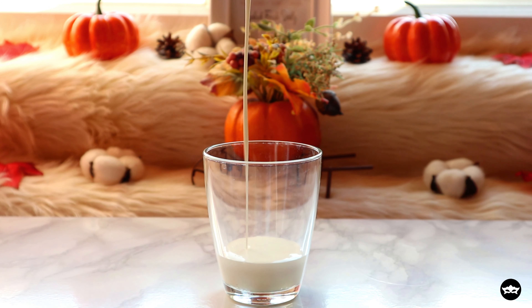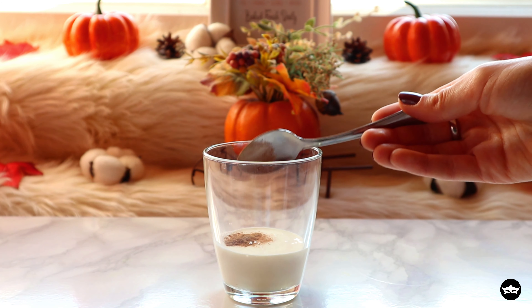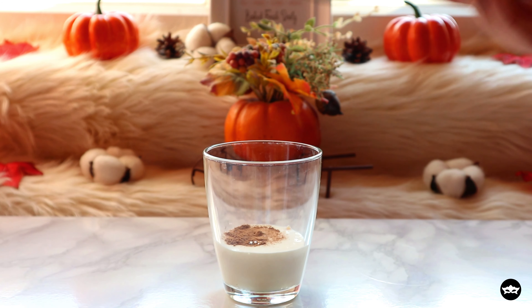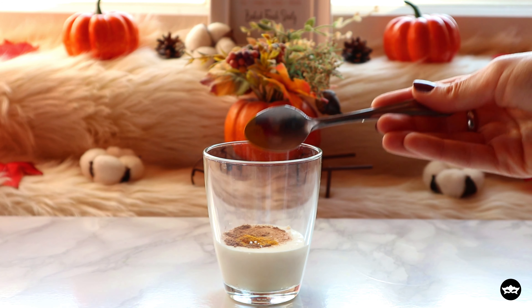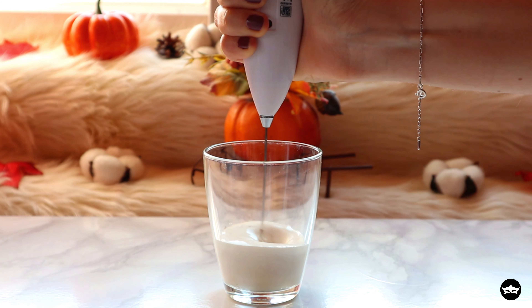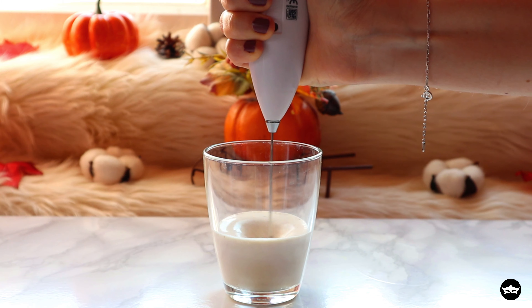For the cream layer, I'm using 30% fat cream, half a teaspoon of pumpkin spice, one teaspoon of pumpkin puree, and a pinch of turmeric powder to give it a nice golden color. Using a hand frother, froth for about 20-30 seconds.